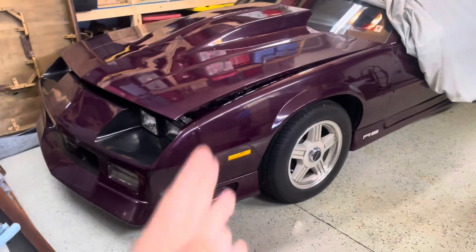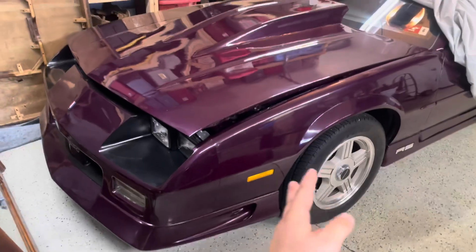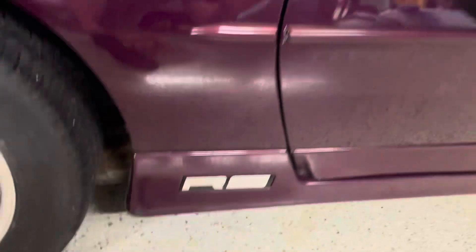What's going on guys, it's Nick from FBiage here. Welcome to another video on the Camaro. As you can see the stripes are gone, but that's not the main focus of the video.